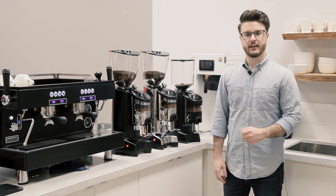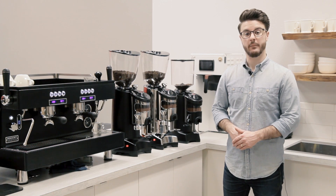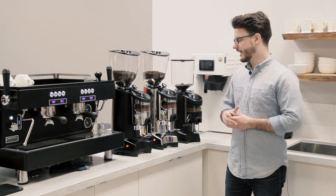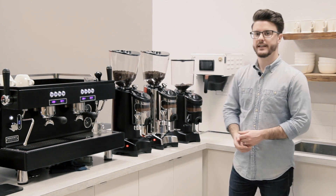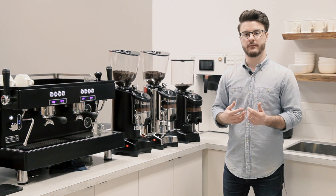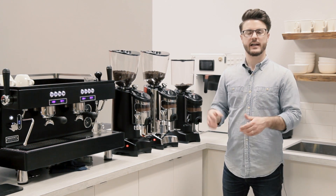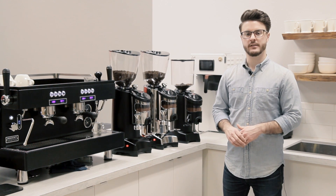Hey everybody, it is John with Seattle Coffee Gear. We are here in the commercial kitchen today and today we're talking about doser grinders. We're going to talk about what might make one of these a good fit for your cafe, why you might want to go with the doser grinder, and then just kind of an overview of doser grinders in general.